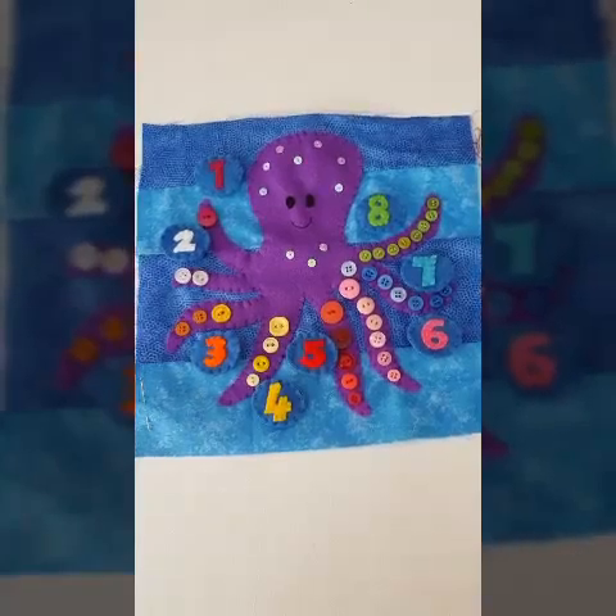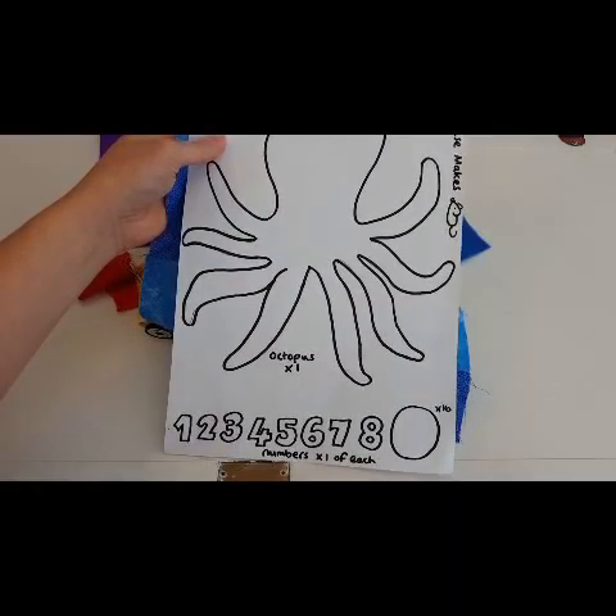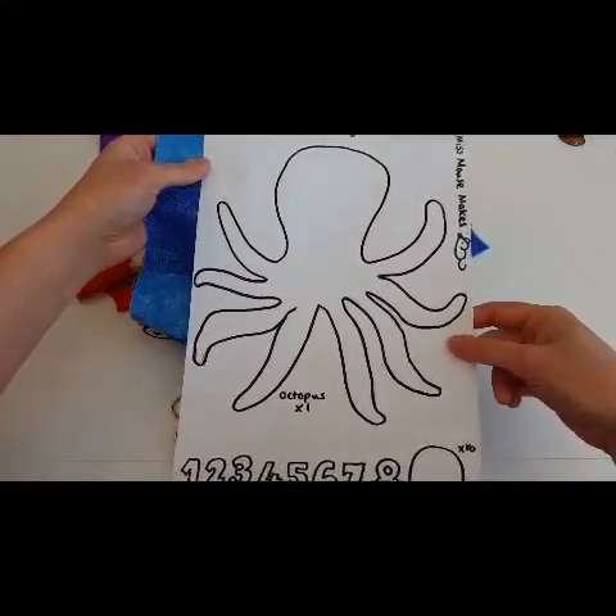Let's cut out our pieces and I will show you how to assemble this. To make your octopus quiet book page you will need to download the template which is on my blog and the link is in the description below.